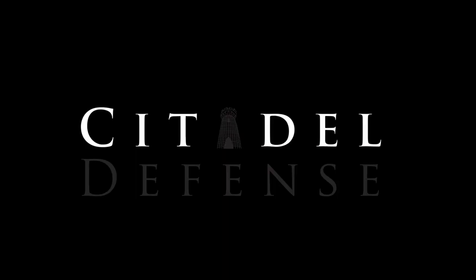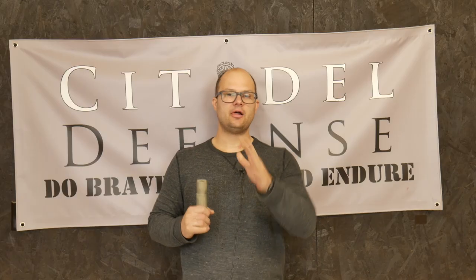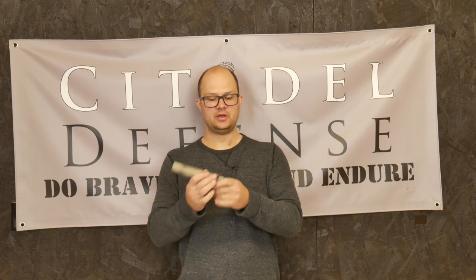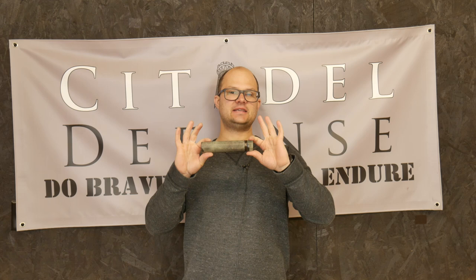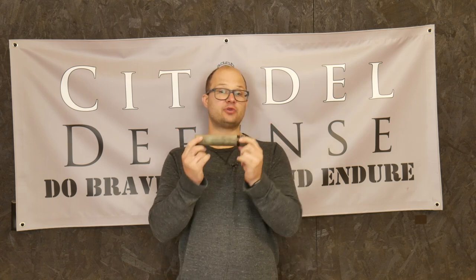Can you paint suppressors? Hello everyone, Dylan Schumacher, Citadel Defense. The question is, can you paint suppressors? There seems to be some debate on this topic. This is a Sandman S that I have recently painted.